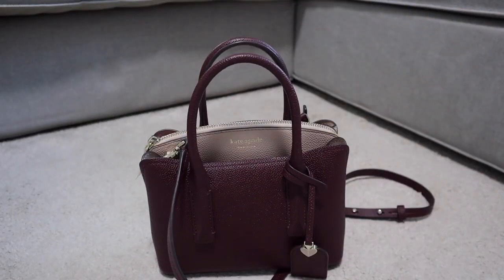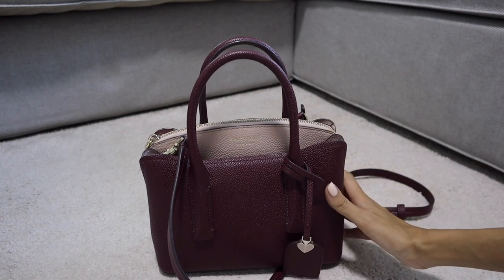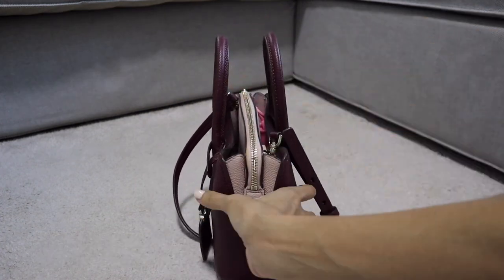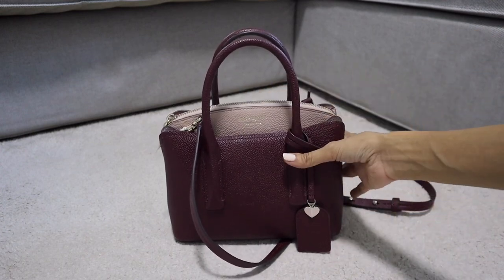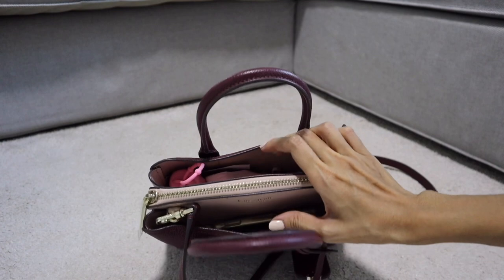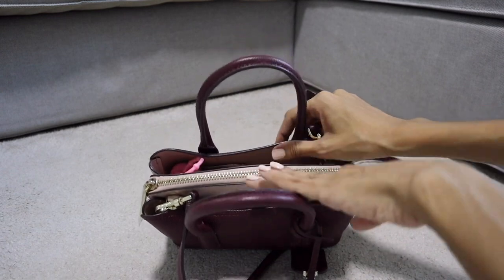If you are interested in buying this bag and want to see what can fit inside, please keep on watching. I actually bought this bag sometime last year with a 30% off promotion. I got it in the color Cherrywood Multi, so the color is very deep like a wine red on the outside. The handle, strap, and the middle seat compartment, as well as the inside of the bag, are in a light pink color.